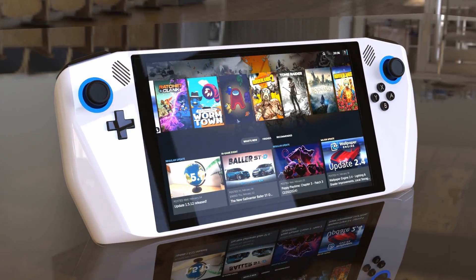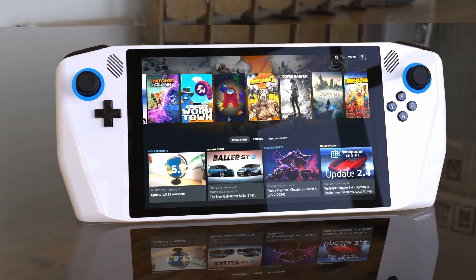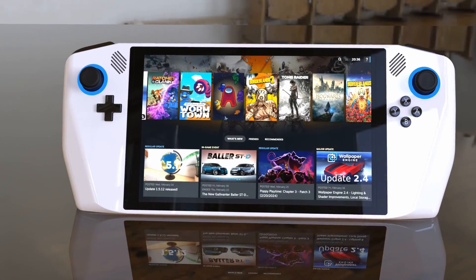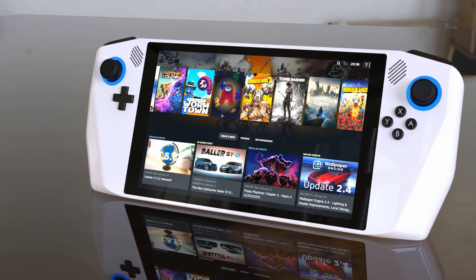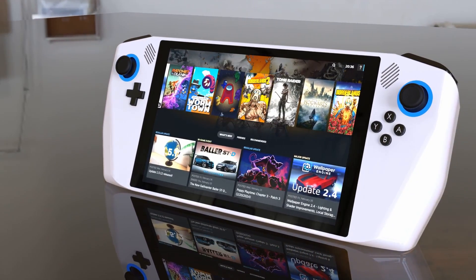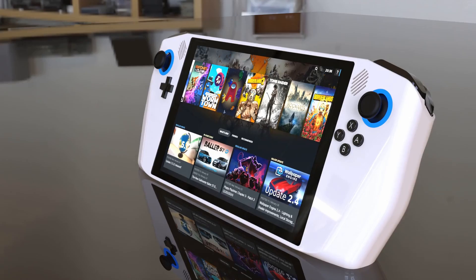This is the handheld gaming PC that I'm designing, dubbed the Zendek. It's based on a widely available Ryzen 7 mini PC and I'm taking as much feedback from my audience as I can to make this thing the best it can possibly be. In the last episode I asked what features you'd like to see added, and an overwhelming number of you requested a trackpad, so today I'm going to try and make that happen.